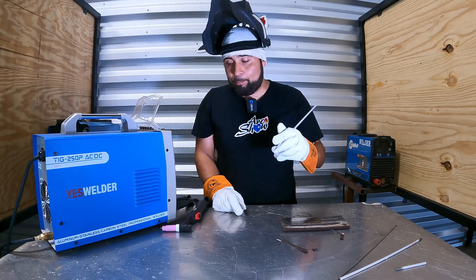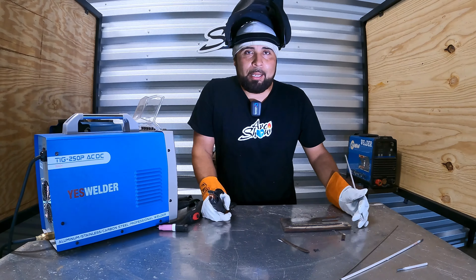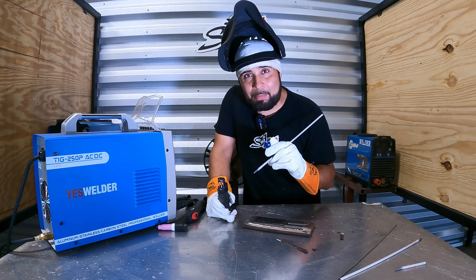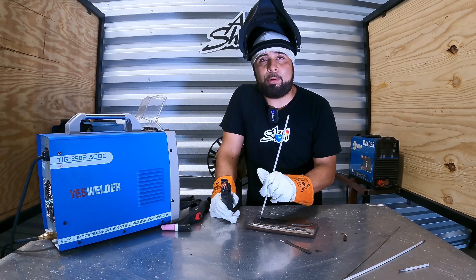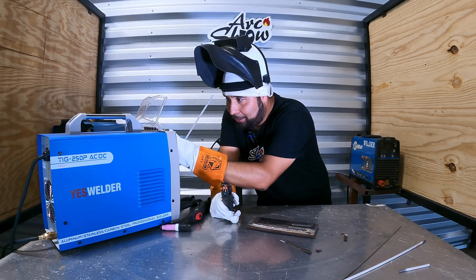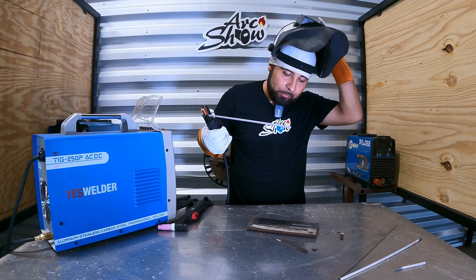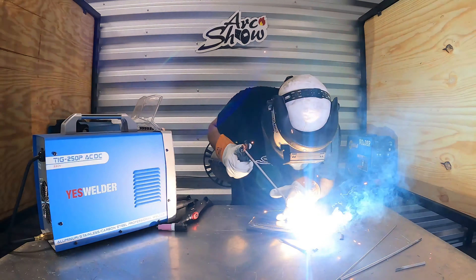I had to do a voice-over because the camera didn't record. We're going to do stick welding — I already ran one with the 7018 at 160 amps, and I'm going to run another one. Remember, we're using thick material, so you can always go hotter than spec. If it's thin material, you can't go that hot because you will blow a hole in it. It's a pretty cool machine, I'll show you the videos right now.